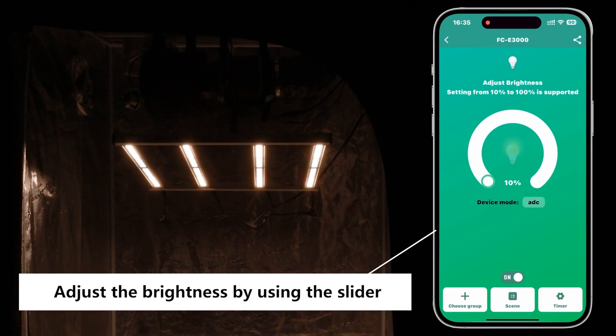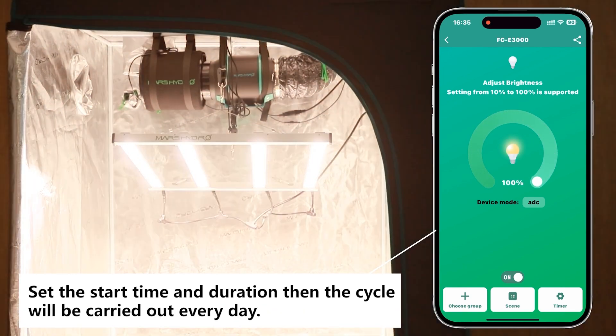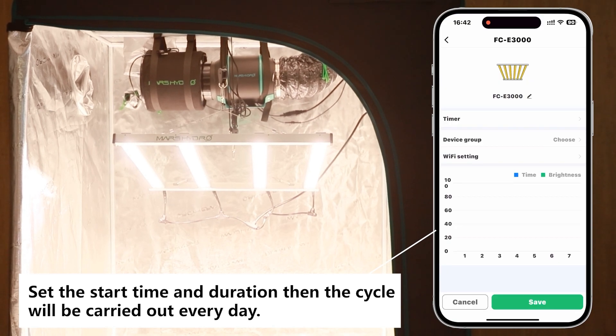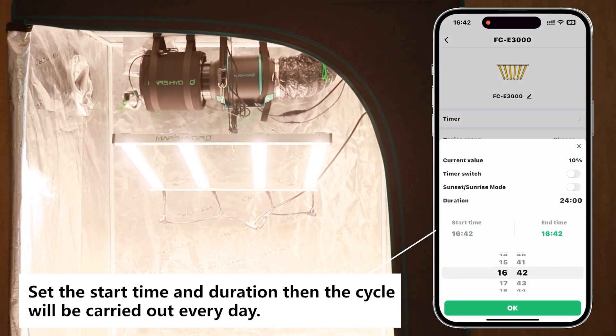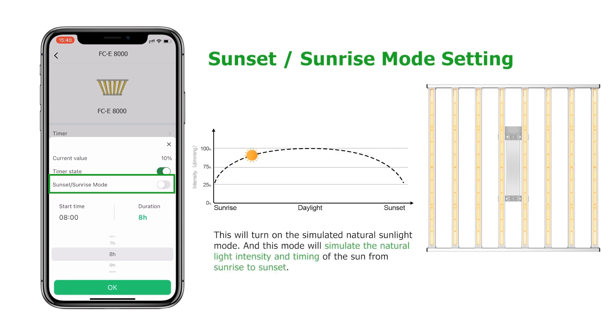So how to achieve dimming and timing? It's actually quite simple. You can adjust the brightness by using the slider. Then click Timer Setting. Set the start time and duration, then the cycle will be carried out every day. Sunrise and sunset mode works by changing the intensity of the light over a set time frame from 0% to 100% and back to 0% finally.